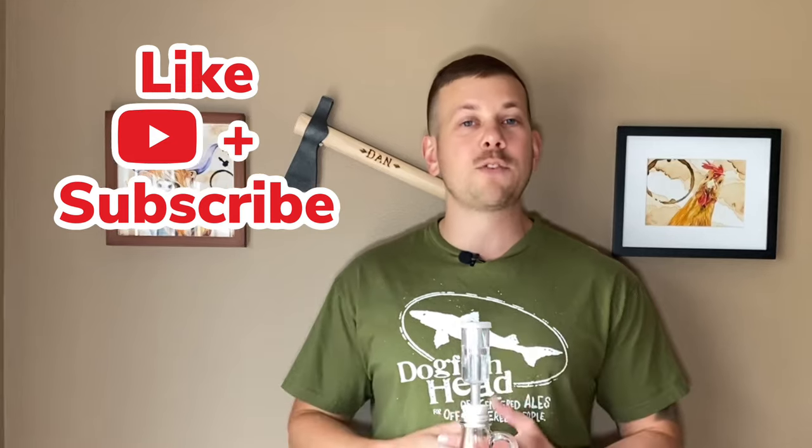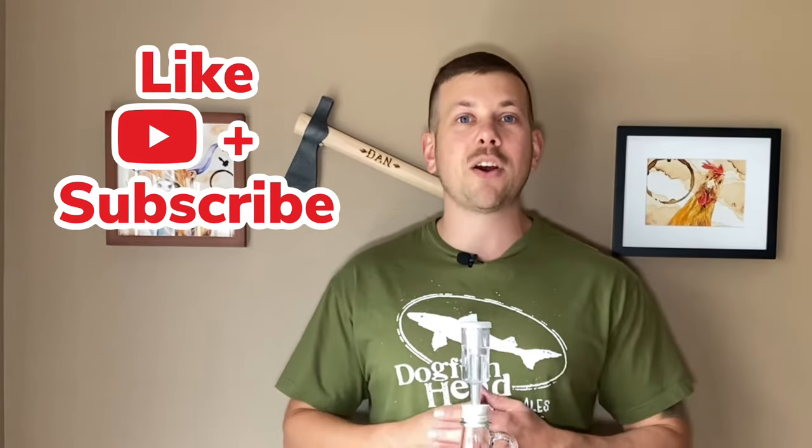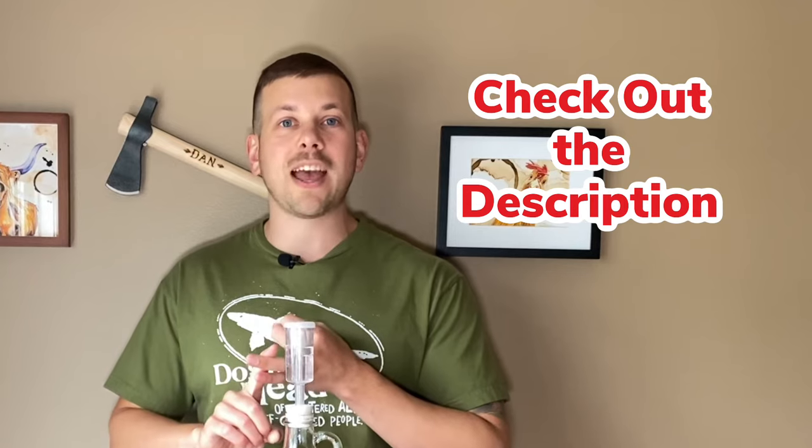Before we start making this wine, I just want to remind all of you beautiful people that if you get something out of this video, go ahead and hit that like button. If you want to learn how to do more things for and by yourself with me, then go ahead and subscribe to my channel. If at any point you want to read the ingredients list or the method list, then go ahead and dive on down into the description below. So now without further ado, let's go ahead and start making some delicious succulent strawberry wine.